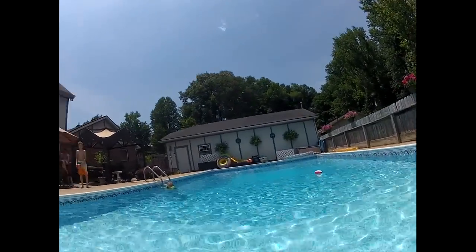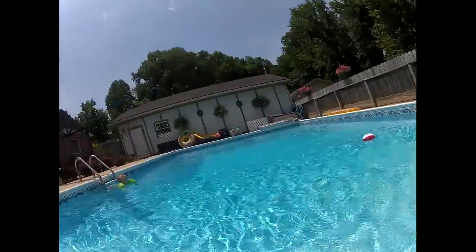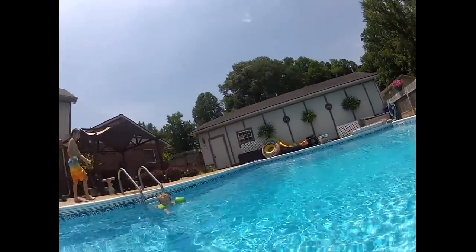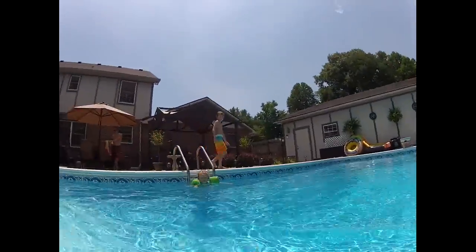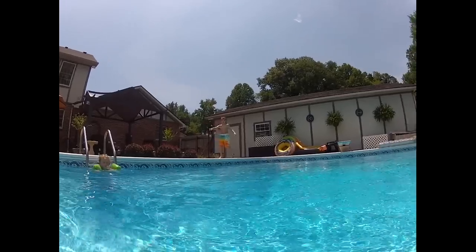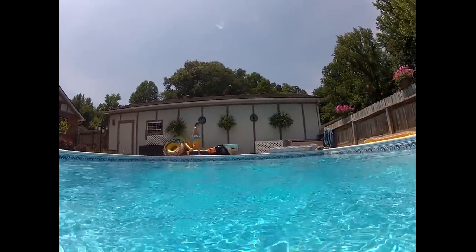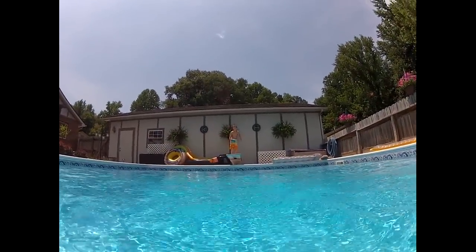I want you to go off the diving board. And it goes... miss. Alright, go off the diving board. Here's Brody, swimming around. Okay, alright, here's our trial underwater.